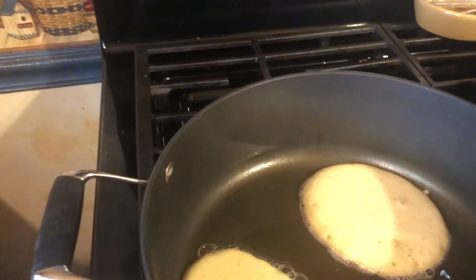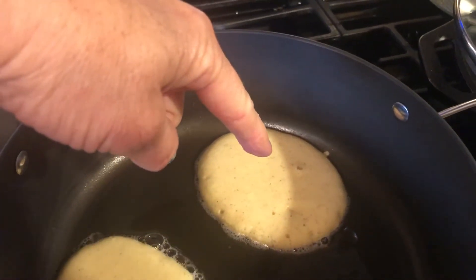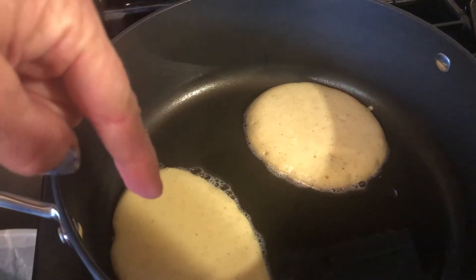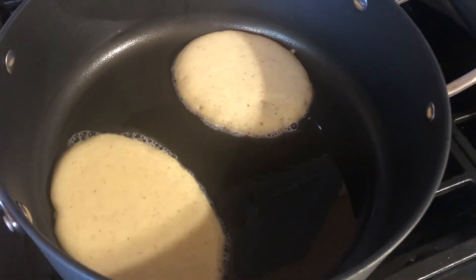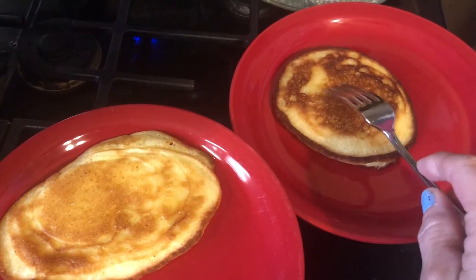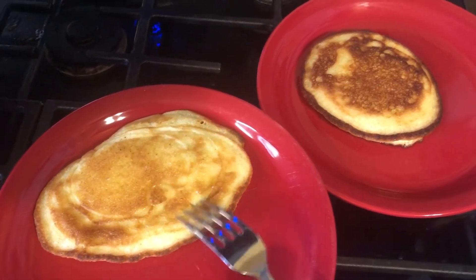I tried them a couple different ways. This one over here is just made with mix and water — the pancake mix and water. And this one I put an egg in, although it does look runnier. I'm going to try them those different ways and see how I like them. Well, they both look good. This is the one with just the mix and water and this is the one I added the egg to.